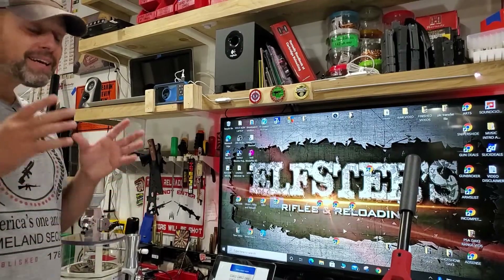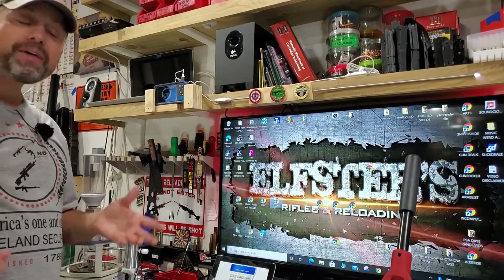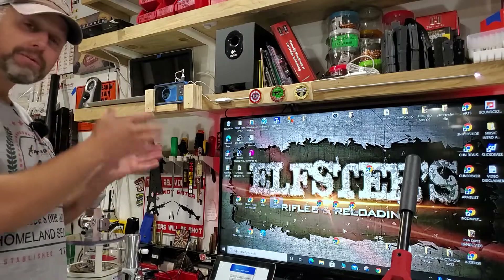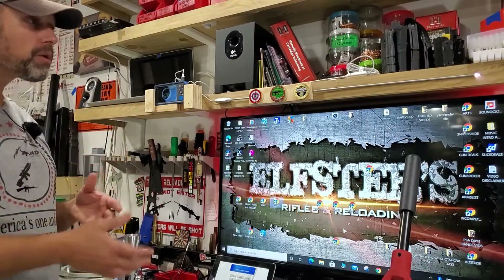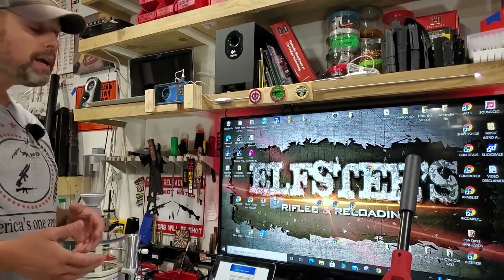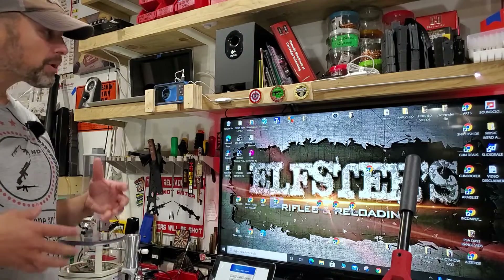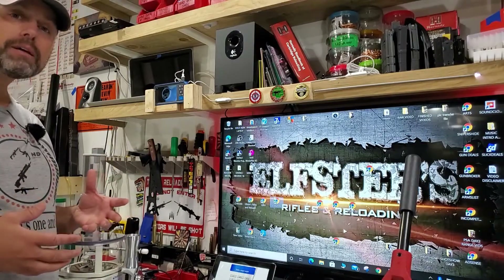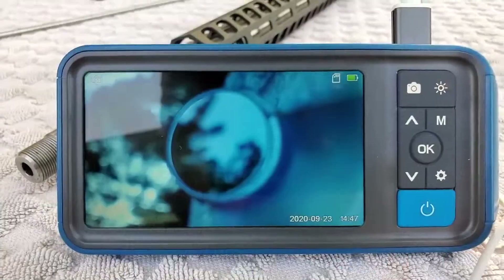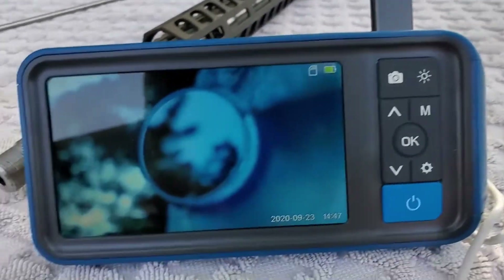This would make an amazing Christmas gift. Rather than showing you here at the bench, this is definitely a setup you can use at your bench but also something you can throw in your range bag and take out to the range. So let's take this out in the backyard and get some glare on here from the sun so you guys can make a decision for yourself.